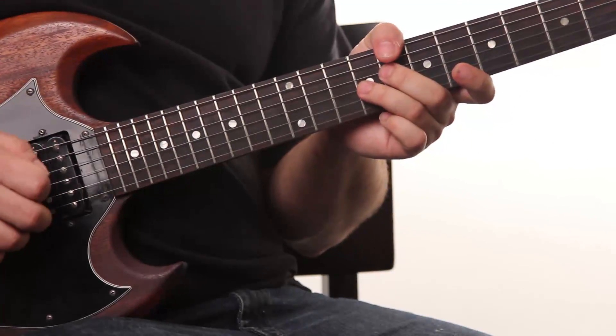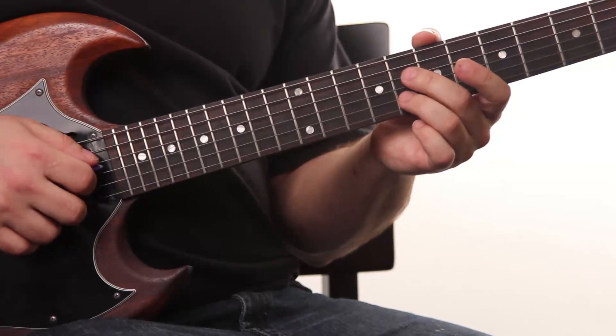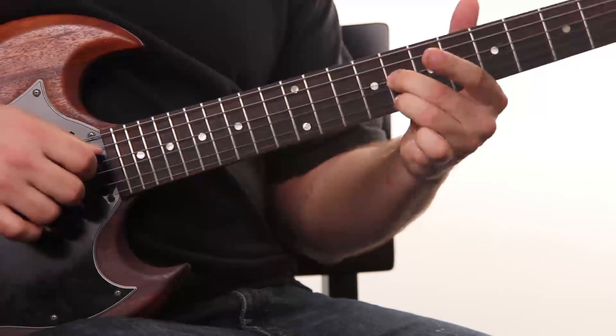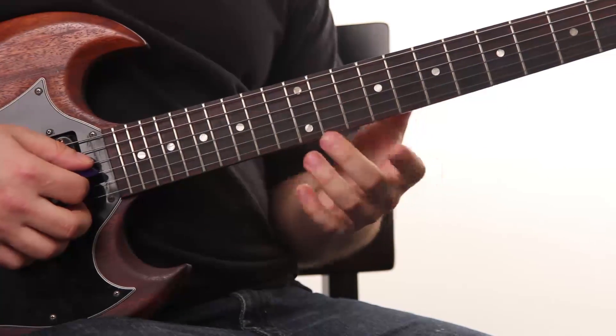Anyway, what I'm doing here with the licks — I got this one. Typical blues sliding 6. And then I do this one leading into the turnaround.